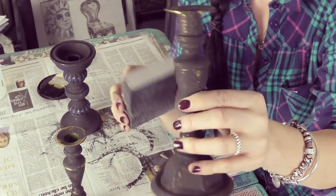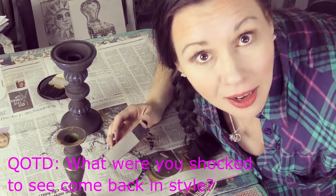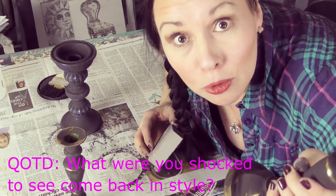Let's do a question of the day, guys. What is something you've seen come back in style that you never thought you'd see again? Neon colors? Bell bottoms? Gold fixtures?